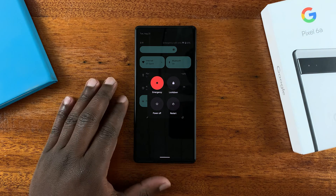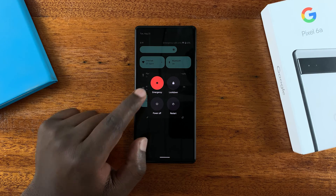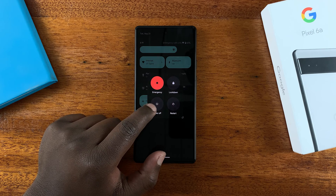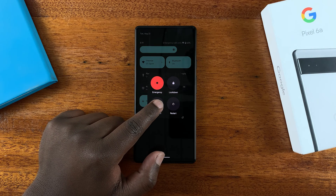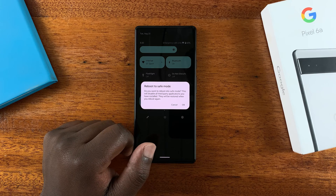Now whichever way you bring up the power menu, to put your phone in safe mode simply tap and hold either the power off button or the restart button. For instance, if you tap and hold the power button, it should give you a menu to reboot to safe mode.